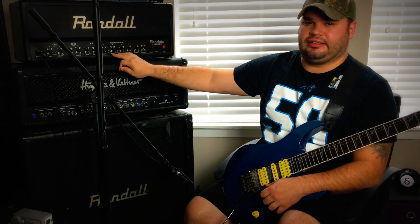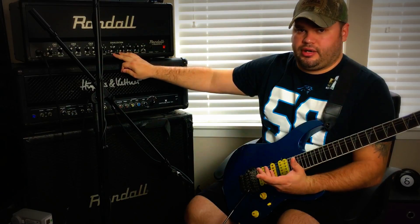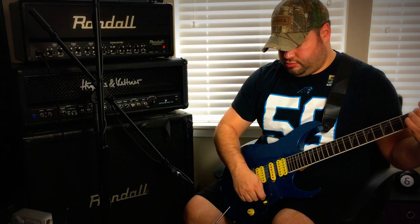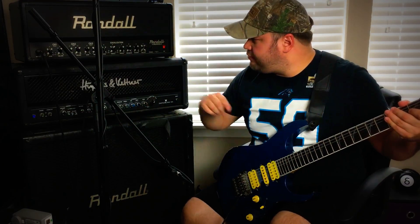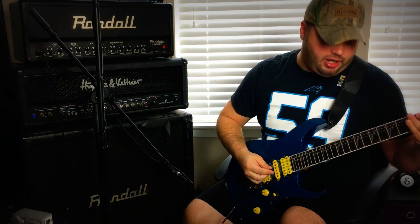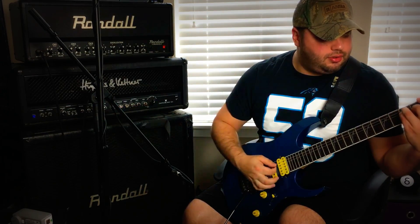I know some of you are going to say you don't like that, but for $300 you can find sweet spots if you sit down and work at it. There's also a boost on the clean channel, which boosts up the gain a little bit. I personally am not a fan of boost on clean channels — I like my cleans smooth and buttery.